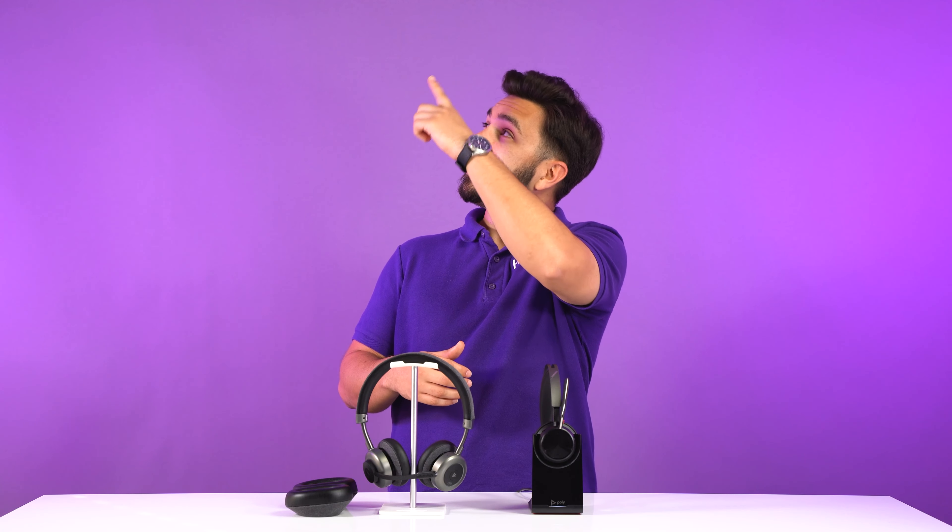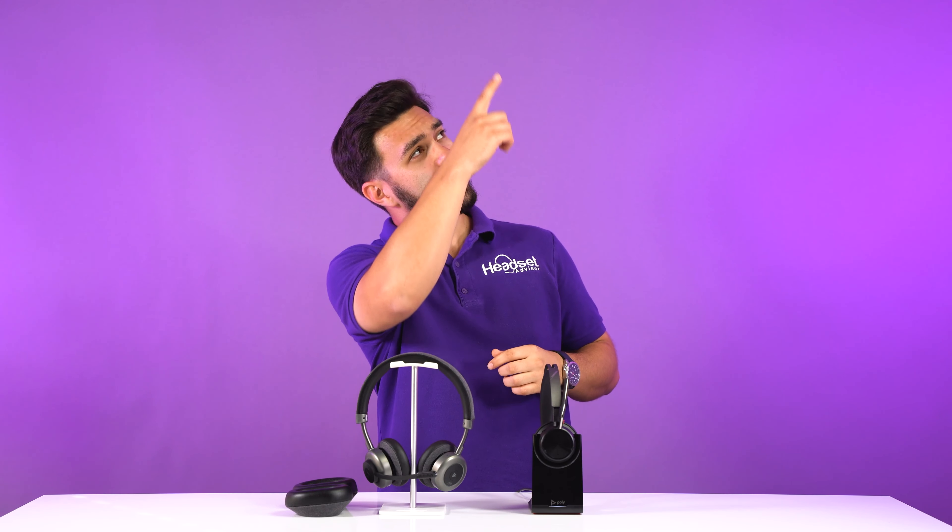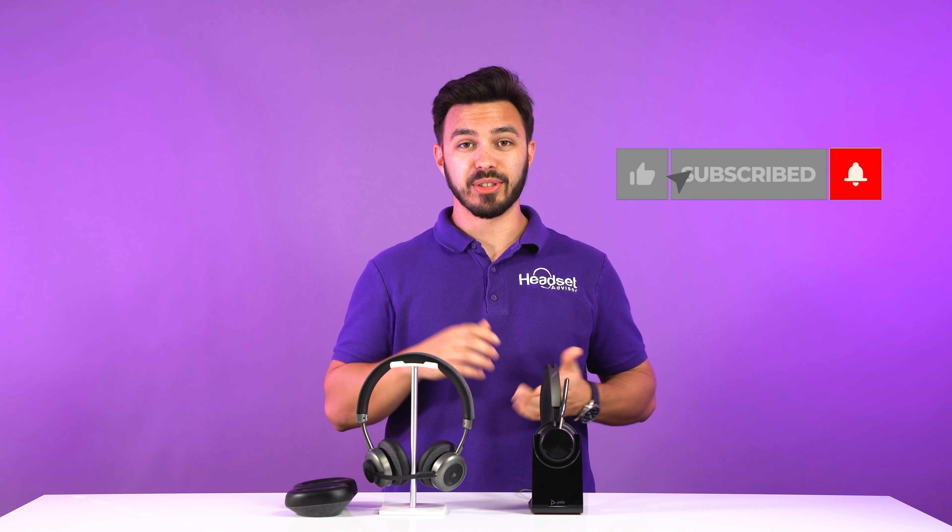If you found this video helpful, we also did in-depth reviews on each of these headsets separately, and I think you'd find those very helpful — there's a video linked right here and another one up there. Thanks for watching, and as always, don't forget to like and subscribe for more videos just like this.